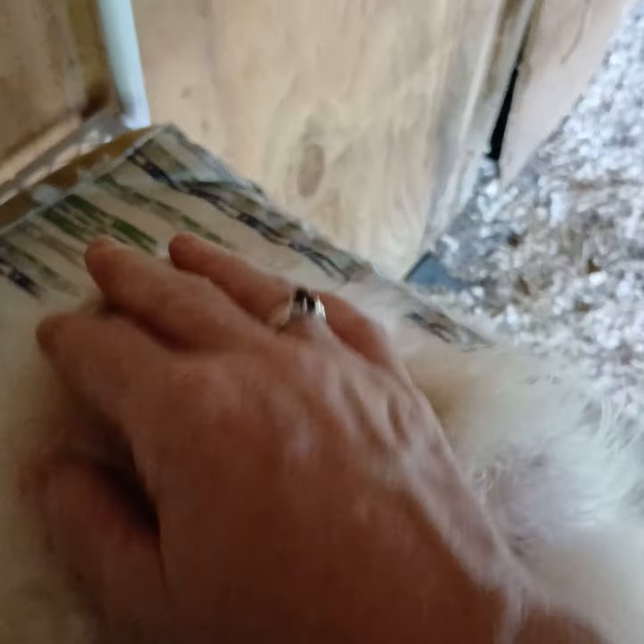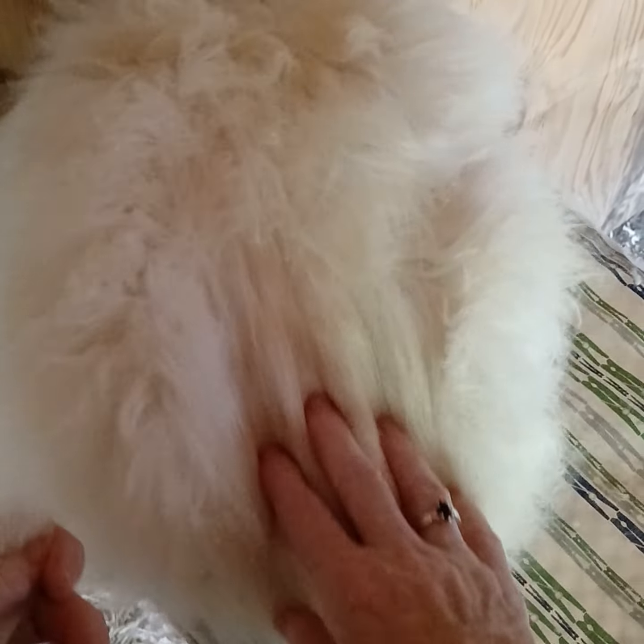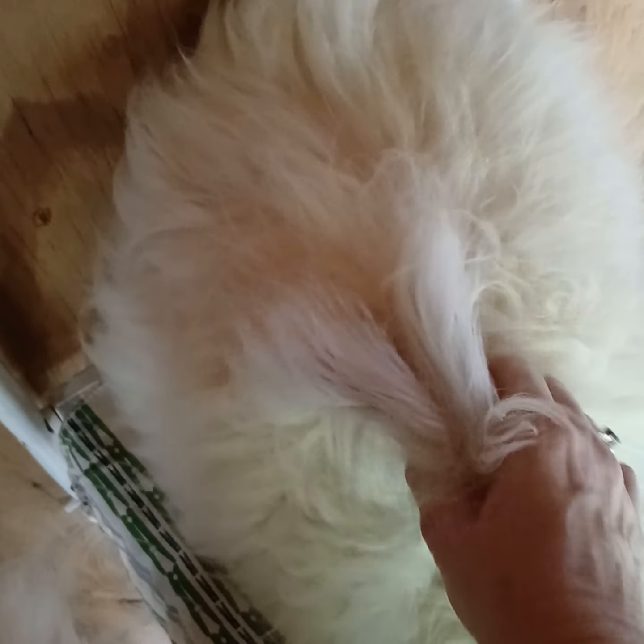He's getting a little bit antsy so I'm going to just let him relax there for a minute. I just want to show you how easy he is — he looks like he's going to be a great, easy one to pluck. I can tell that, so that's great. Thanks for watching, friends, hope you enjoyed the video.